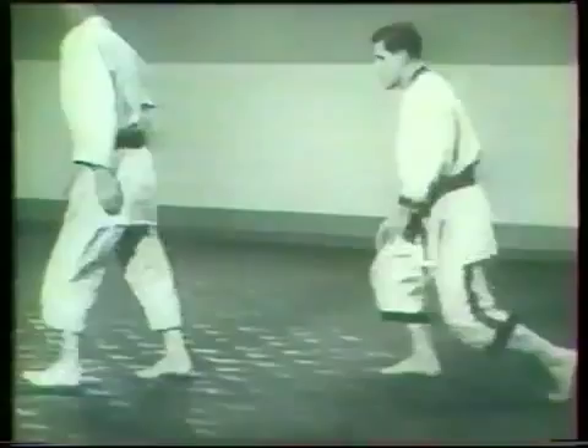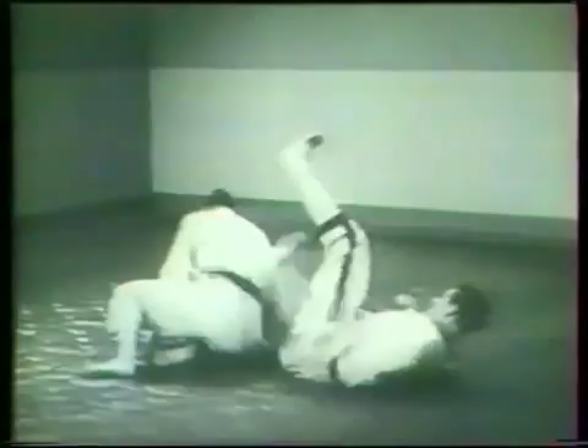When simple hand pressure won't break the opponent's balance, the thrower drives his right foot against the back of the other's left knee and brings him into better position to improve the choking action. In this case, the attacker, thrown to the ground, makes the error of turning his back to the thrower, who instantly applies a strong rear forearm choke.